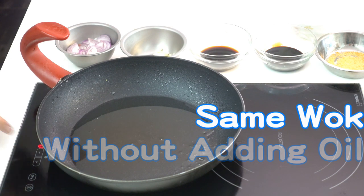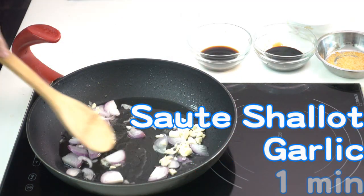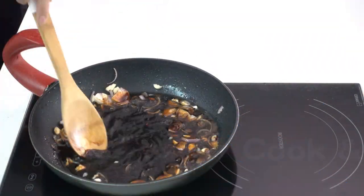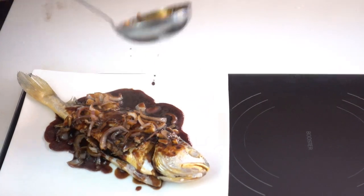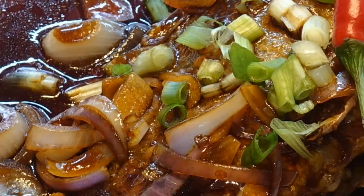Use the same wok without adding oil. Turn on high heat. Sauté the shallot and ginger for 1 minute. Add the seasonings and 15 milliliters of water, cook and keep stirring, then add the cornstarch mixture and stir to mix in a circular motion. Finally, pour the hot sauce on the fish, sprinkle spring onion, and serve. Enjoy!